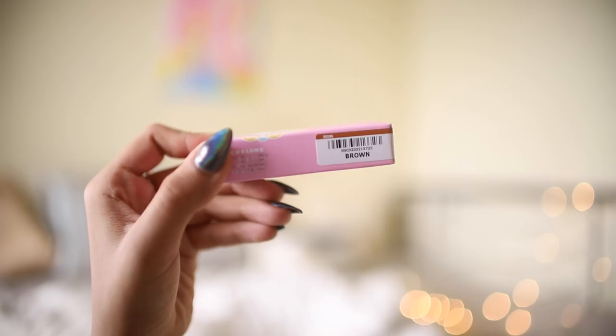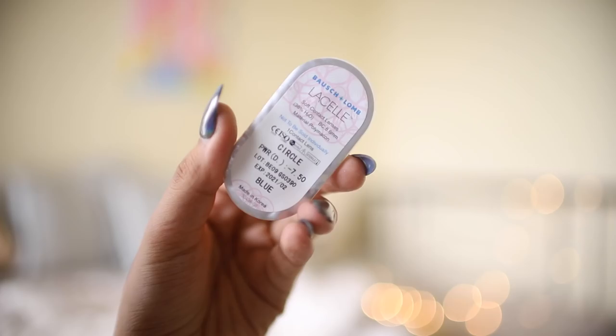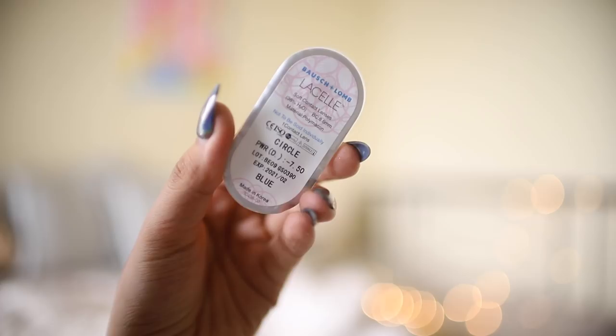So we have three different types of lenses in this box — we've got gray, blue, and brown. These are all monthly lenses, which means that you can use them for a month from the day of opening the packet.